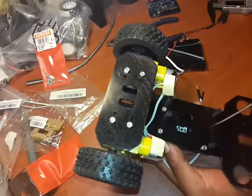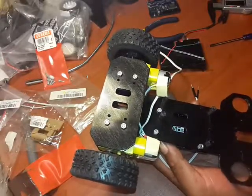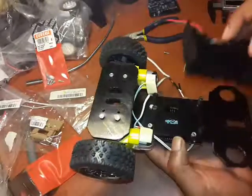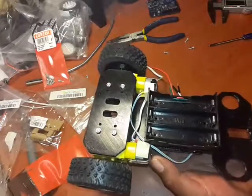You can optionally use that one for the battery holder, but to me it's going to be sufficient without it. So I'm going to go ahead and get this big piece attached on the other side.